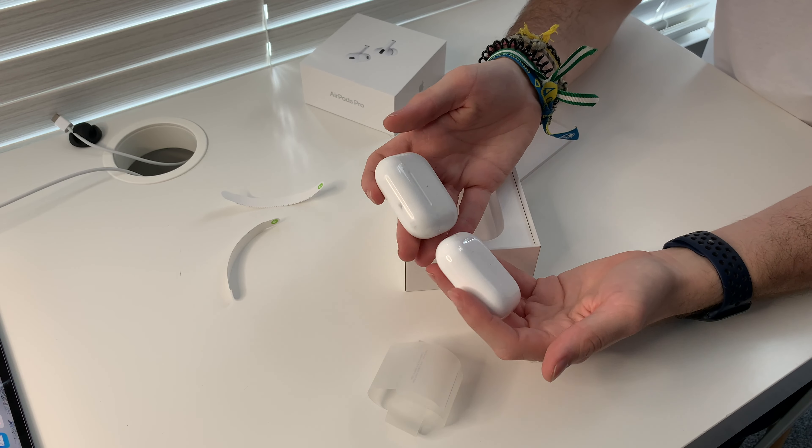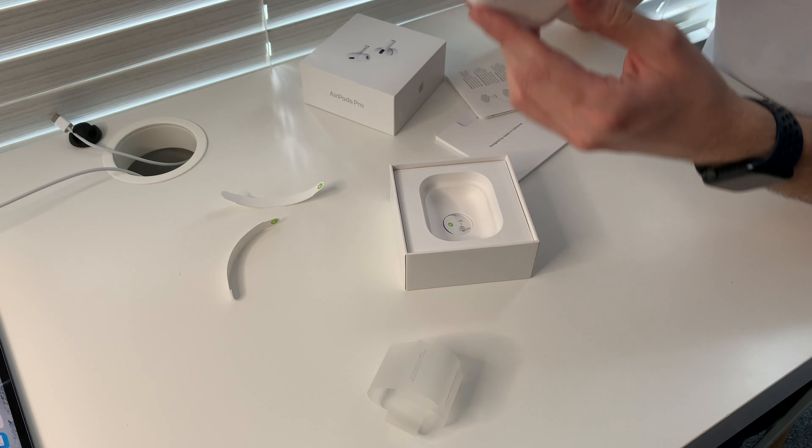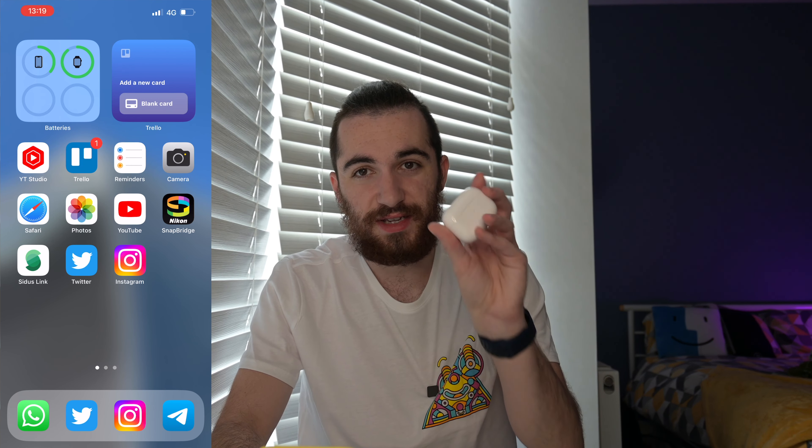It's supposed to be the same design but I would say it's more rounded than the previous one. Here's the AirPods case — you can really tell which is which because the old one is basically gray and this new one is totally white. They actually look the same up close though. It has strong MagSafe magnets. The first thing we'll do is pair them with our iPhone — I'll record my screen for that.